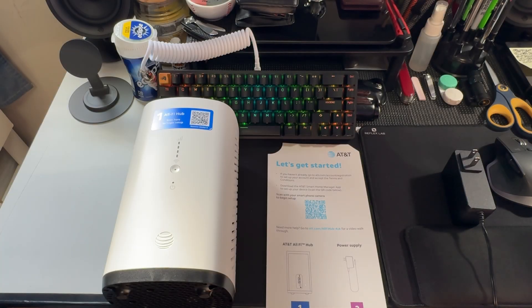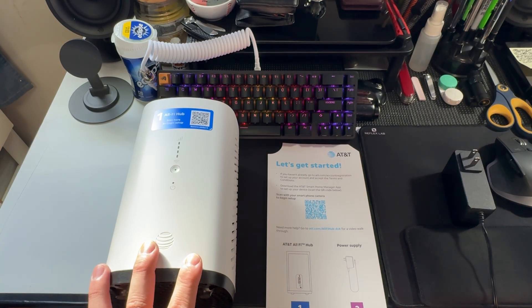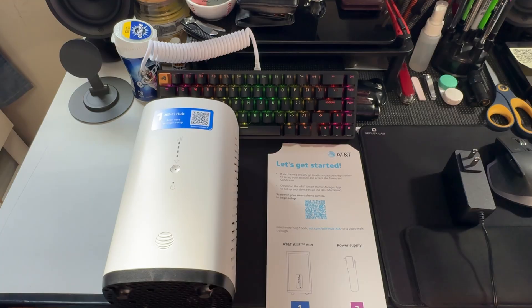Hey everyone, this is Mr. Everything and in this video I'm going to do a full setup video for the AT&T Air Home Internet. I want to make this clear in case you're new to this — this isn't like a modem where you're getting fiber or cable into your house. This is basically a glorified mobile hotspot. It's run off cellular towers.